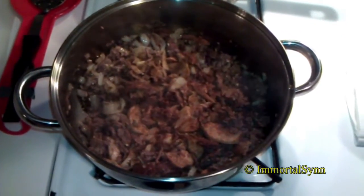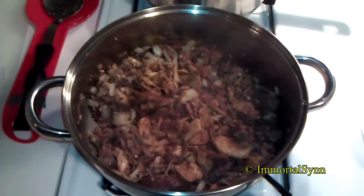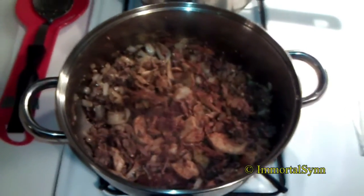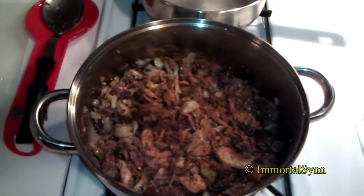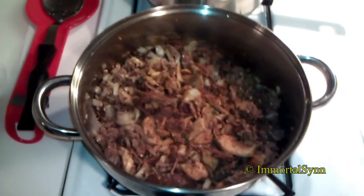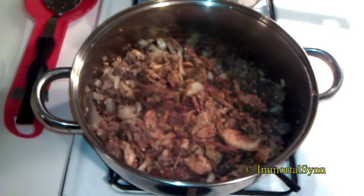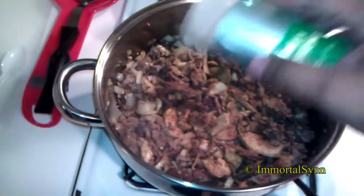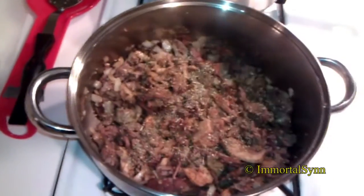I've added the seasoning. I've also added some mushrooms — I know that's not on the top of everyone's list, so no real need to worry about that. I'm just making this to my taste, but of course you can do without that. How much seasoning? Who knows — remember, I don't measure. I pretty much just make one quick loop around the pot. And I'm about to add the Italian seasoning — just take it and cover the top of the pot. You're good.